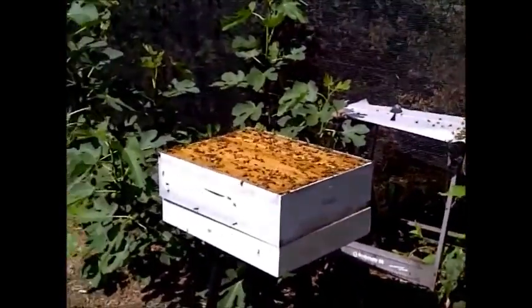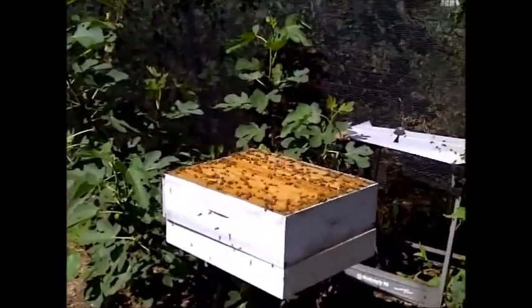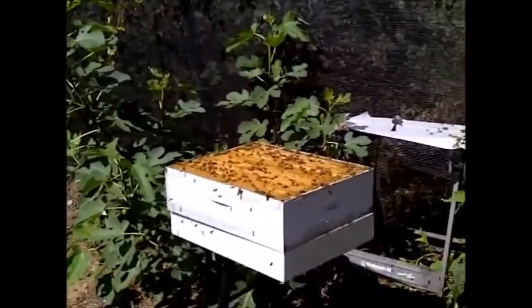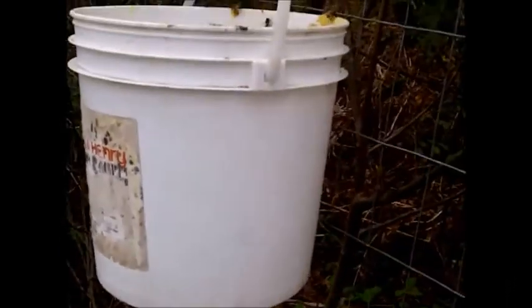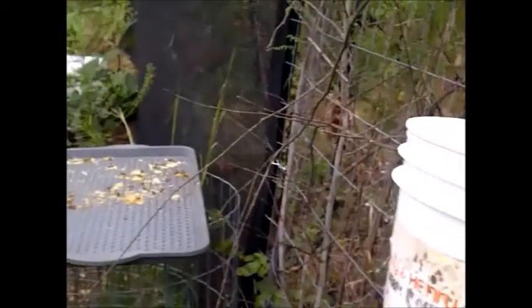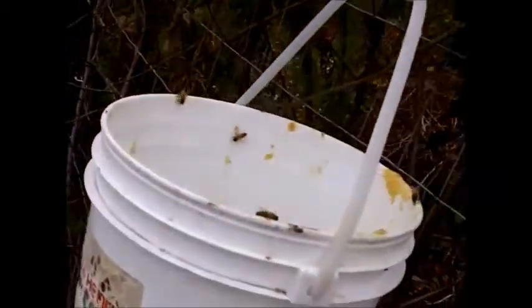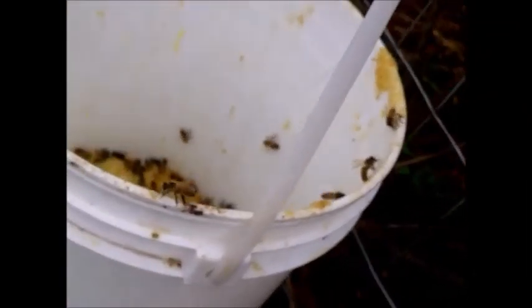They're going after the wax in the bucket, and they're going to use that honey and put it in their own hive — everybody will be happy. The weather has changed and in spite of the fact that it's actually raining a little bit right now, the bees are still out here trying to get the wax in this bucket.